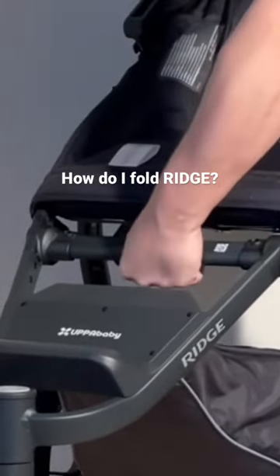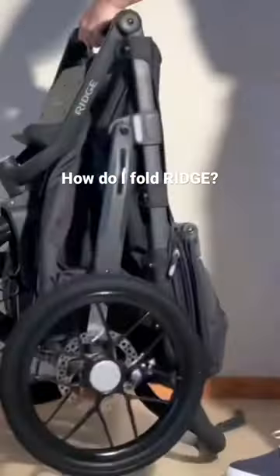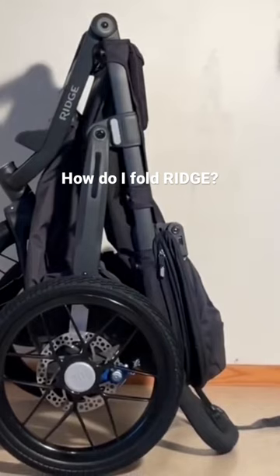You want to hold the bottom and then twist upwards, and the shoulder will fold down and you have it in its standing position.